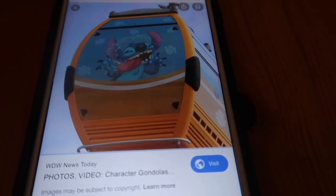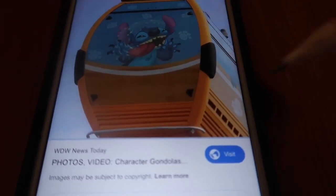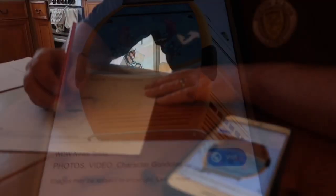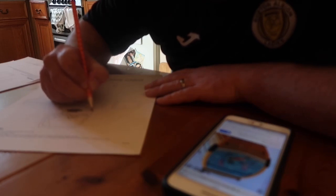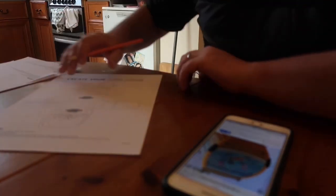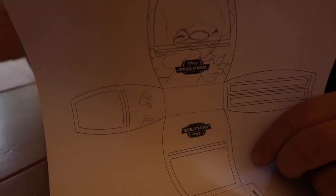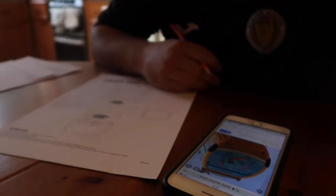So guys, this is the one I am going to go for. I am hoping to get something like this — I am going to go for a yellow one with Stitch on, so let's see how it comes out. Can we make that out? There is my little Stitch.